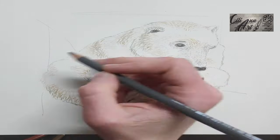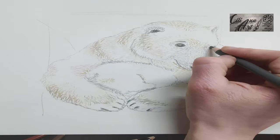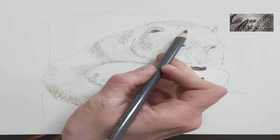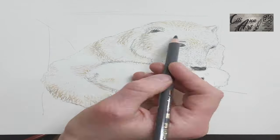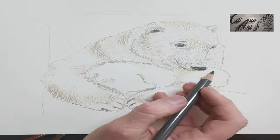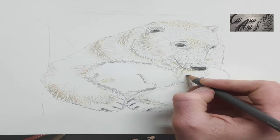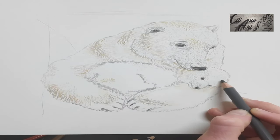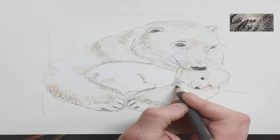And you can see those huge paws — they can be up to 30 centimeters across, and are perfect for walking on ice, even thin ice. The polar bear will shift its weight and make sure not to crack the ice when it feels that it's thin. And they're great for paddling — polar bears can swim for long amounts of time, and their huge paws are great paddles.